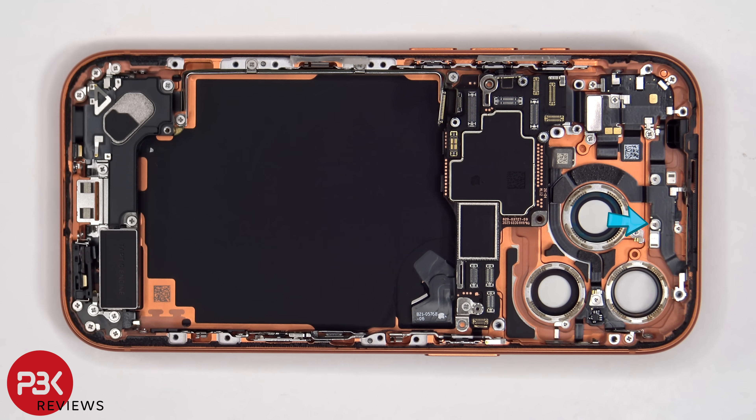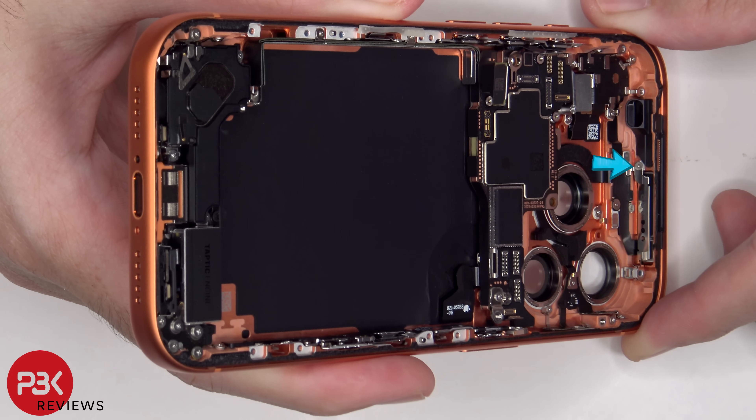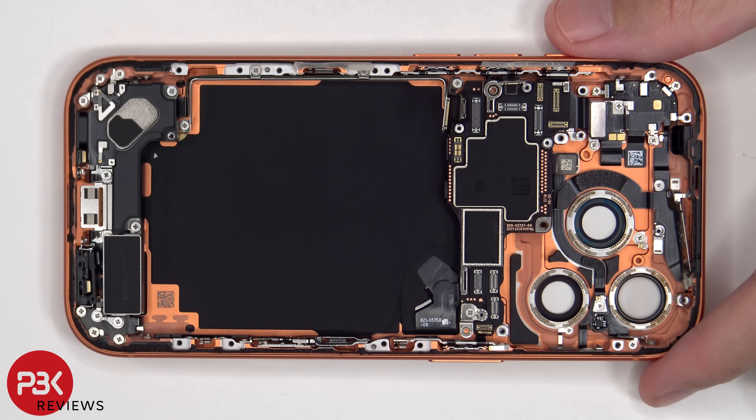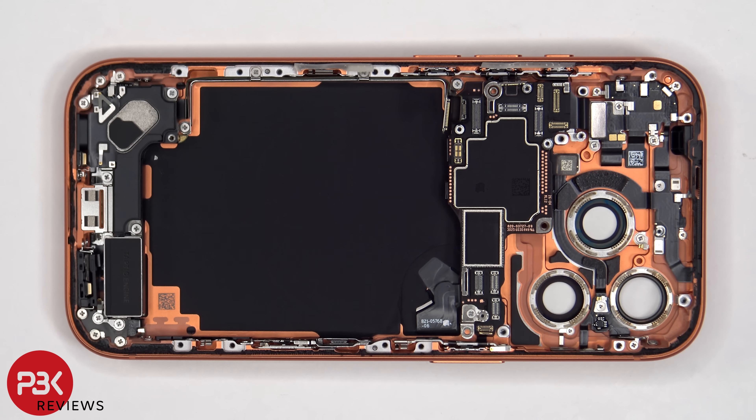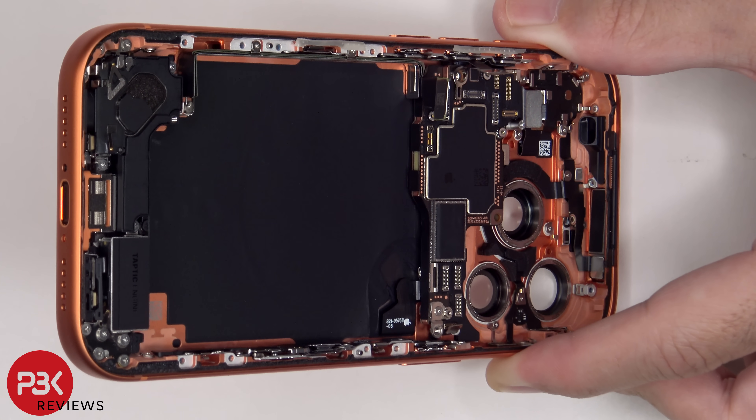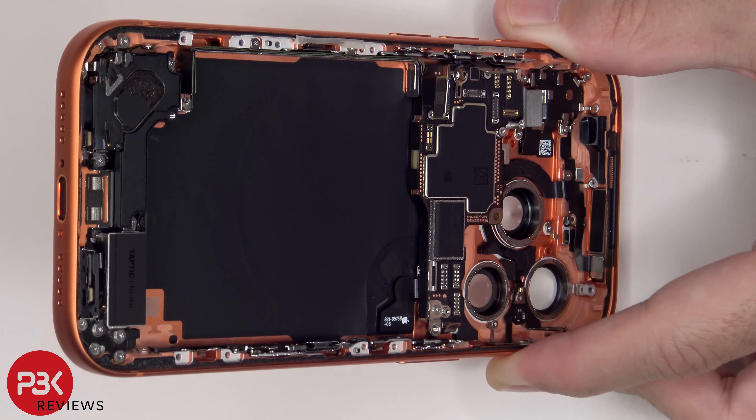This tri-tip screw as well as this one need to be removed. Once the 5G millimeter wave antenna cover has been removed, the 5G millimeter wave antenna can be peeled off, and it's being held down with some adhesive.